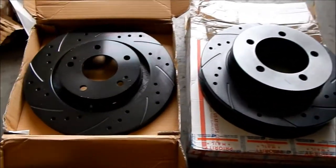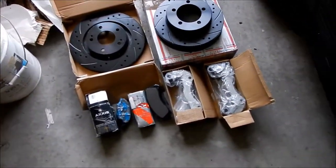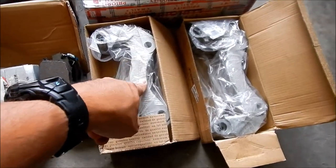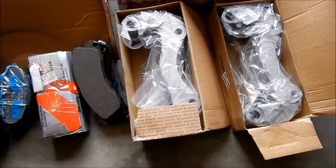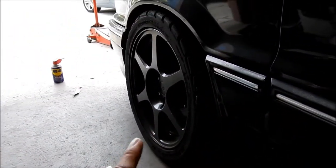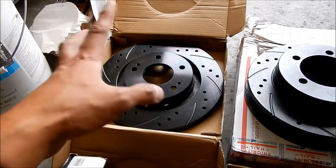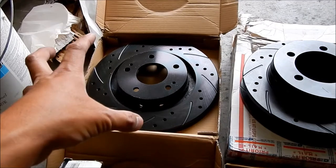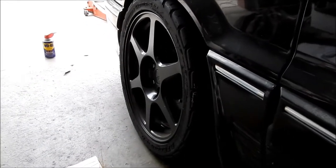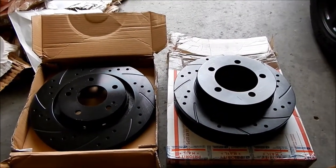These are Mitsubishi Outlander caliper brackets. What I'm doing here is the Outlander brake upgrade. For dual-piston caliper Eclipses, if you swap out the brake brackets for these Outlander ones, you can put on bigger rotors — the bigger rotors from the Outlander. So it's going to make your rotors bigger, which means you need a bigger wheel. But I already have the Evo wheels on there, so should be fine. This is basically the poor man's big brake upgrade — without going aftermarket, you're using all Mitsubishi parts.